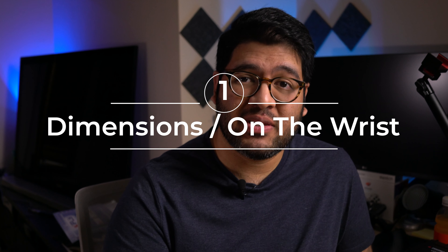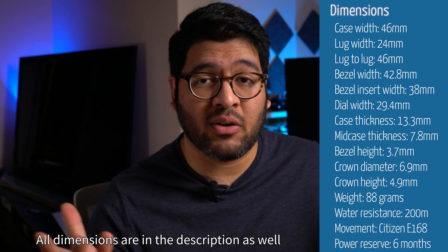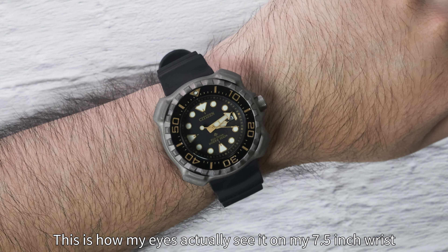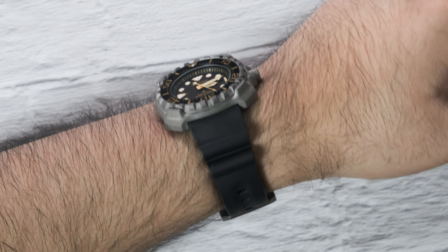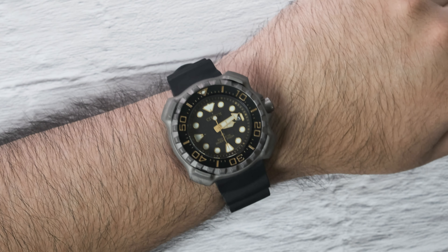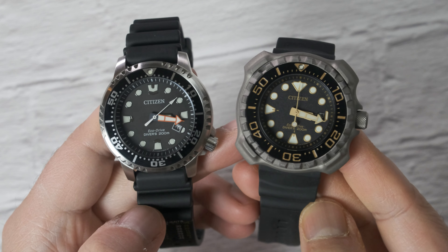As always, let's do the numbers first, because the dimensions on paper do not paint an accurate picture of what this watch is really like in person and on the wrist. It's got a 46 millimeter wide case, but the lug-to-lug is also 46 millimeters, which means it doesn't have any lugs, and that means it's going to wear much smaller than the 46 millimeter dimension would suggest. When you compare it to other watches, it really drives home that point.